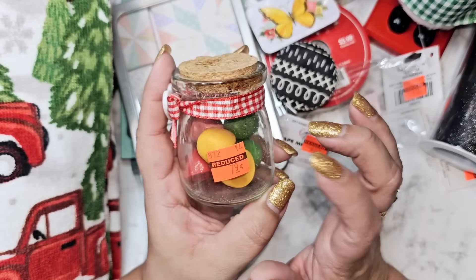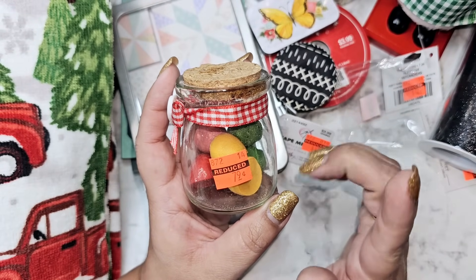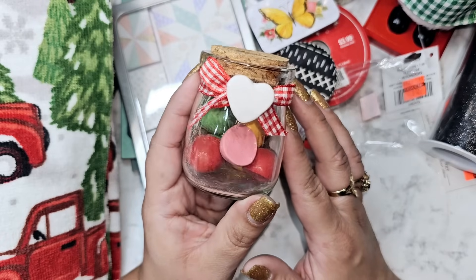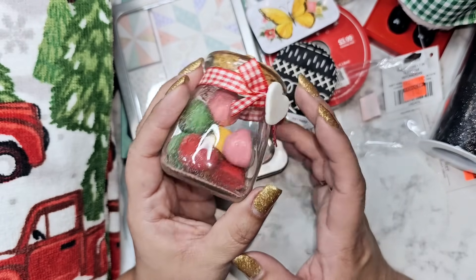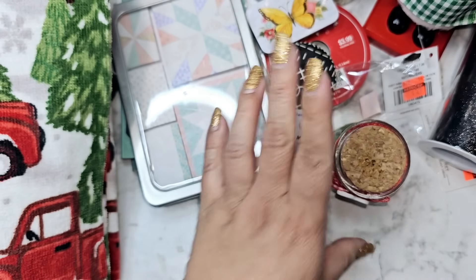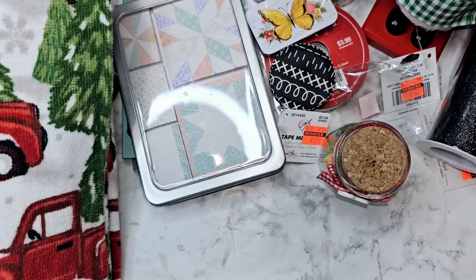I found this little heart one — it's so funny, I had gotten one of these from a different store for like a quarter and then this one was 70 cents. I don't know if it's Christmas or Valentine's Day themed but it's super cute, it could go either way. Now I have two of those and I'm really happy I got them.